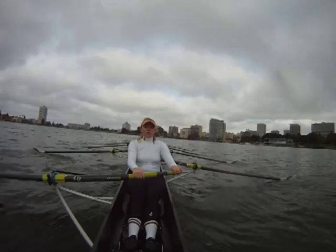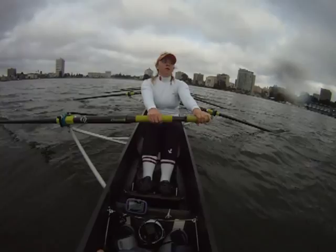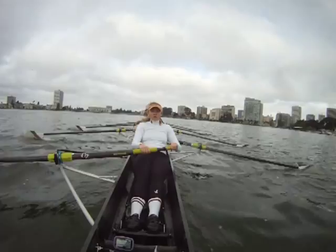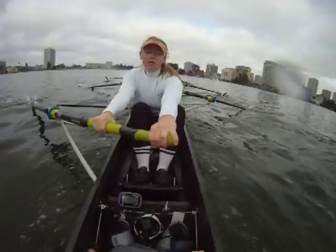Into — we'll build again. Five to a thirty-six. In two. One. For ten strokes. Two. Building for five. Thirty-five. Thirty-six. We're on.